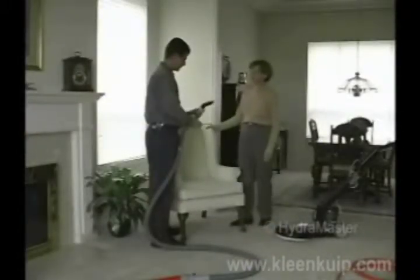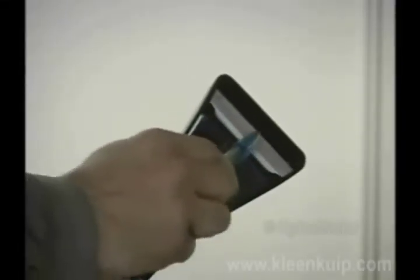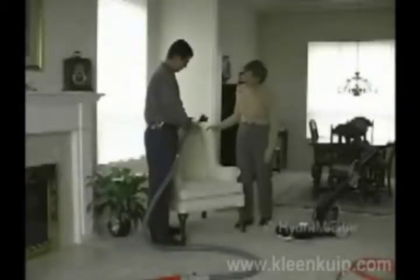We also offer the DryMaster technology in an upholstery cleaning tool. Using a high velocity fluid stream, the DryMaster upholstery tool shears away soil without over-wetting or messy overspray. The high flow technology leaves the fabric cleaner and 50% drier without a second pass.